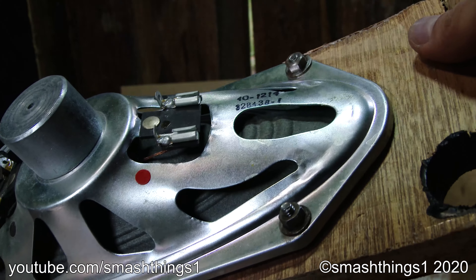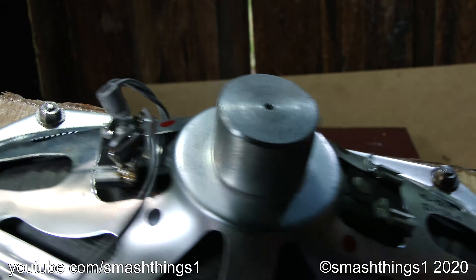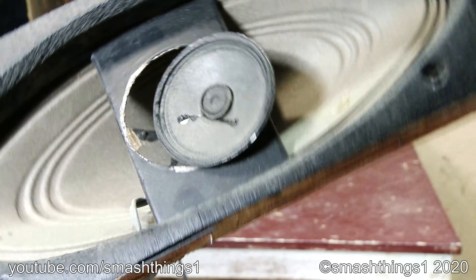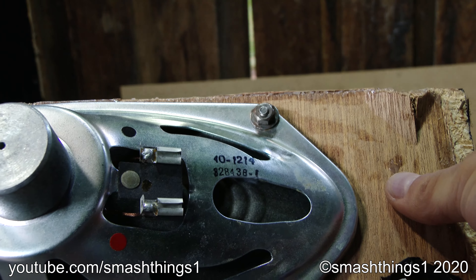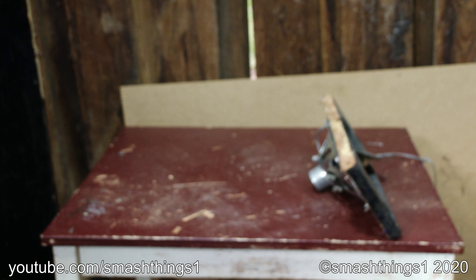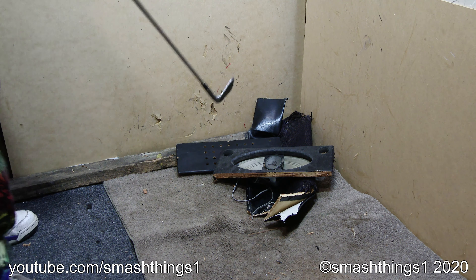I don't understand why it's got this other input here when it's all connected here. And as you can see on the speaker, it has two sets of wiring going to the one speaker. I don't know how that works. And there's the numbers — I'm sure someone can decode all this. So fun always blowing out speakers through the outlets because it does nothing.